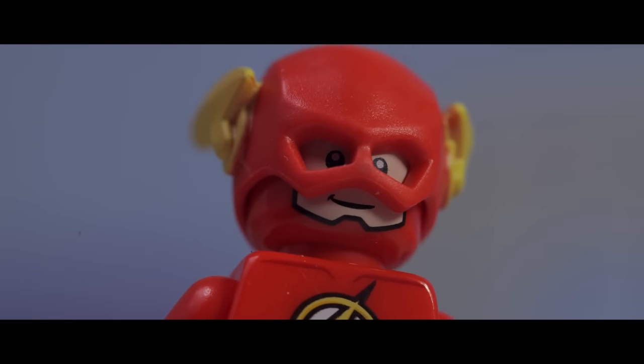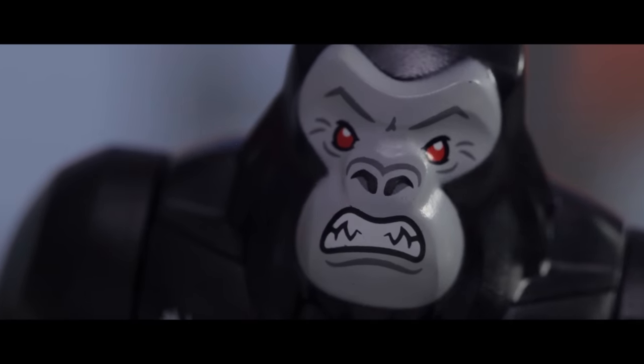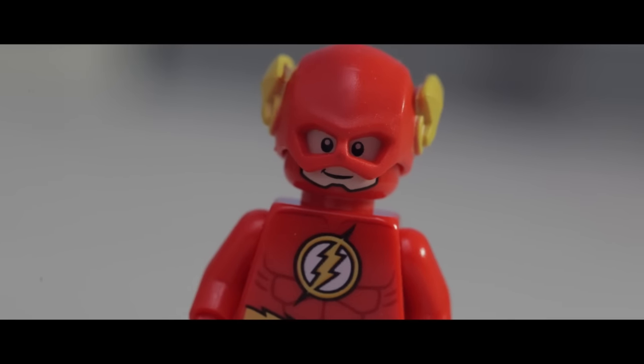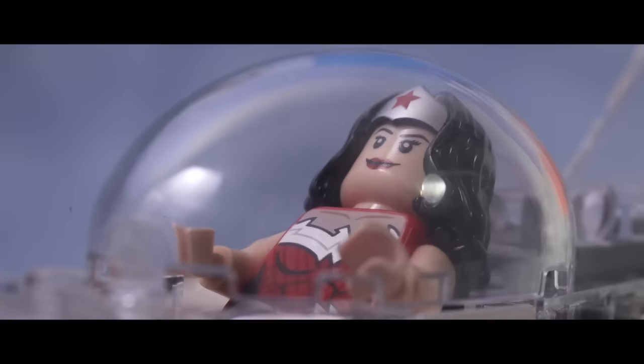Put that man down, Grodd. You think you can defeat the two of us, Flash? That was a bad idea. Because I have backup. Take that!